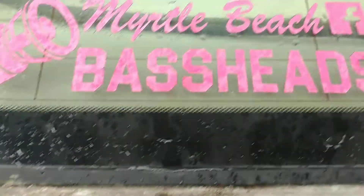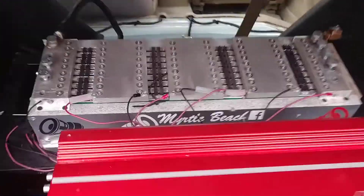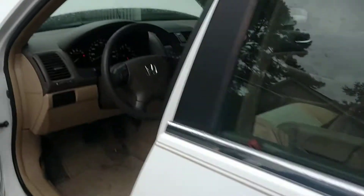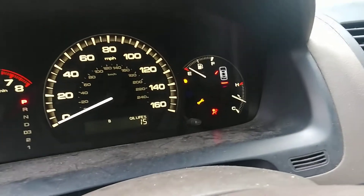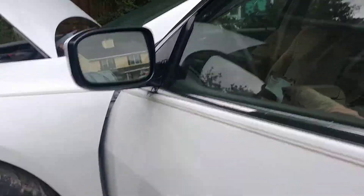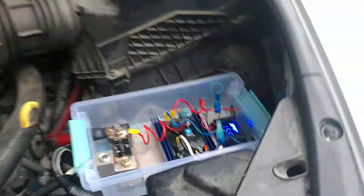Gotta get a new sticker anyway. The alternator came from Brand X. The lights are on on the dash, but I ain't got the airbag hooked up, and I don't know what the deal is with that wrench light — that might just be a maintenance light, I'm gonna check it out.